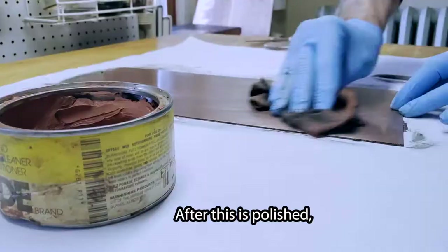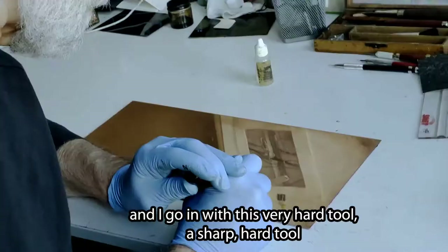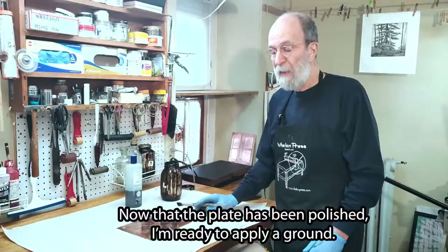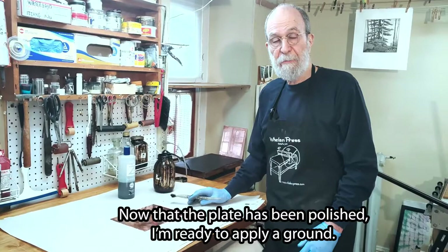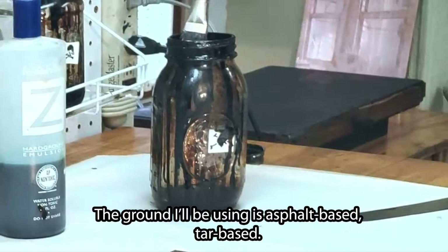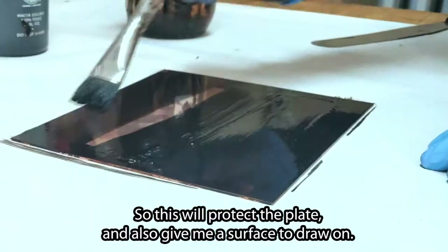After this is polished, I'm going to apply a little bit of oil, and I go in with this very sharp, hard tool, and I can close up the scratches. Now that the plate has been polished, I'm ready to apply a ground. The ground covers the plate with an acid-resistant surface that I can then draw through once it's dry. The ground I'll be using is asphalt-based, tar-based, and this will protect the plate and also give me a surface to draw.